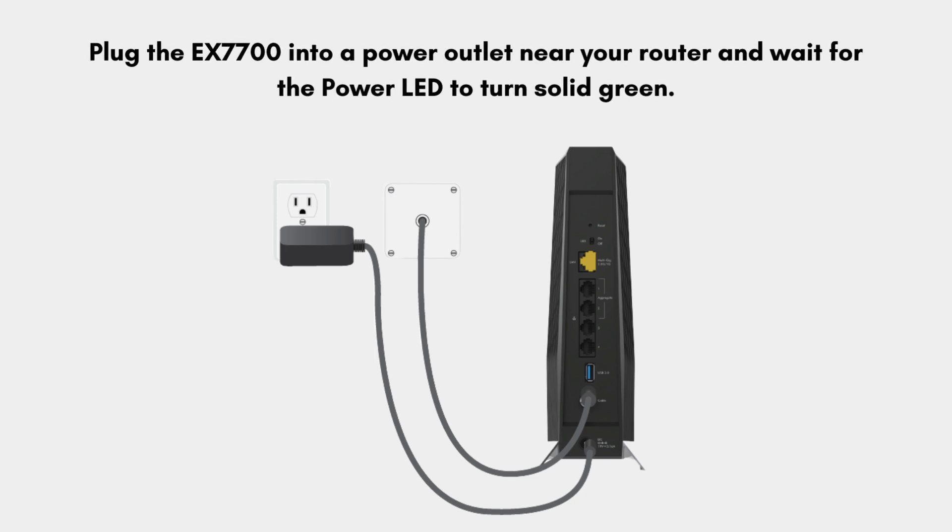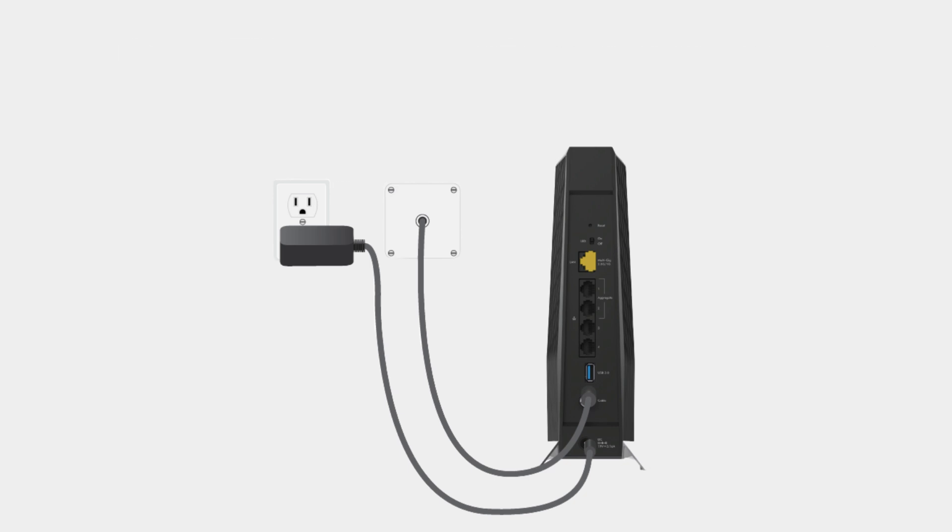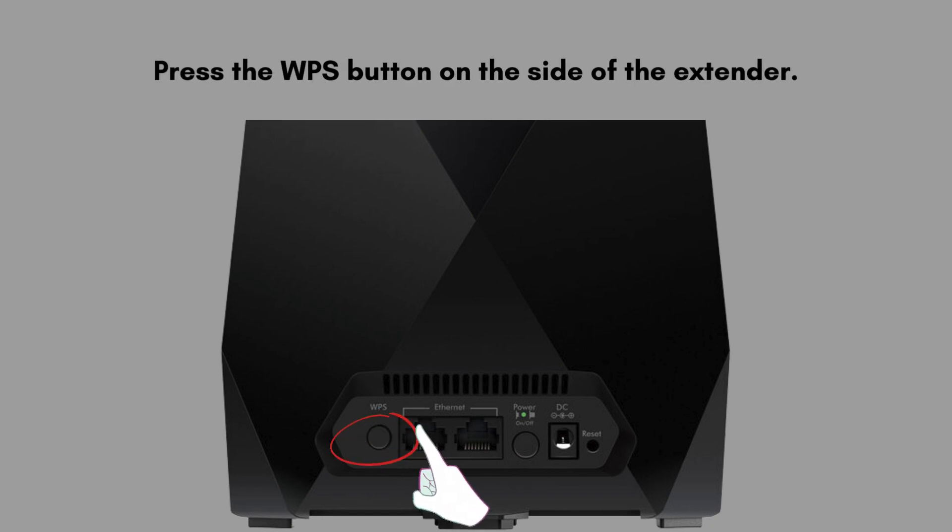The first step is the same as the manual method. Plug the EX7700 into a power outlet near your router and wait for the power LED to turn solid green. Now find the WPS button on the extender — it is located on the side panel of the extender.